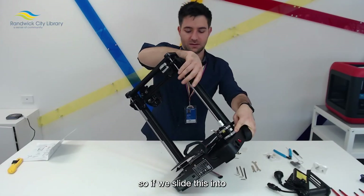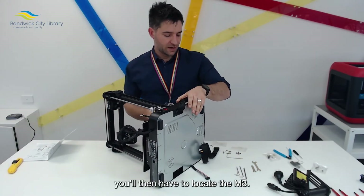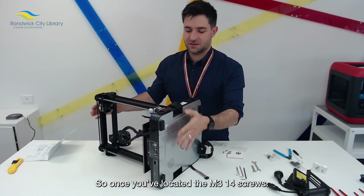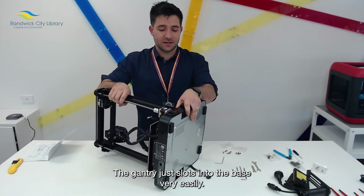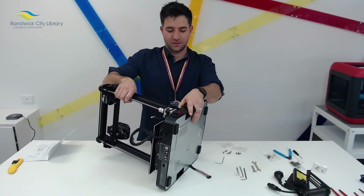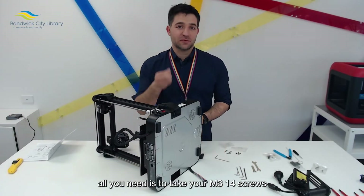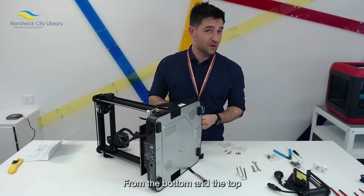If we slide this into both sections, you'll then have to locate the M3 screws. Once you've located the M314 screws, it's time to attach the gantry to the base. The gantry just slots into the base very easily — as long as you line up those two parts and make sure they slot in. Once you've slotted the gantry into the base, all you need is to take your M314 screws and use the allen key provided to attach them from the bottom and the top.